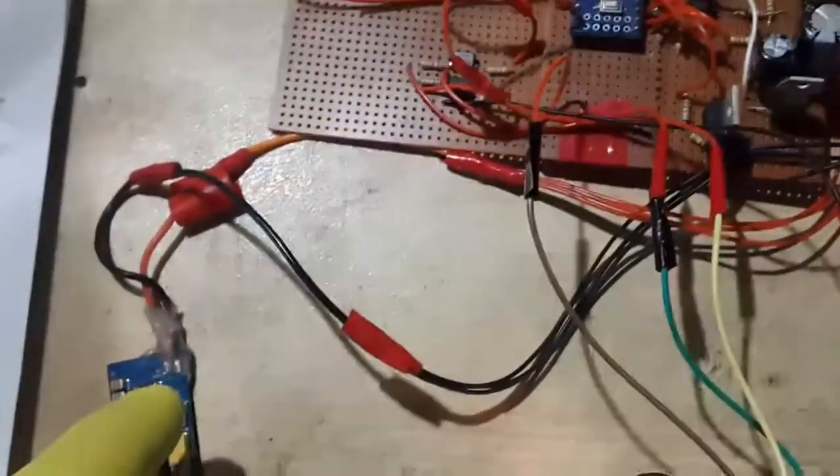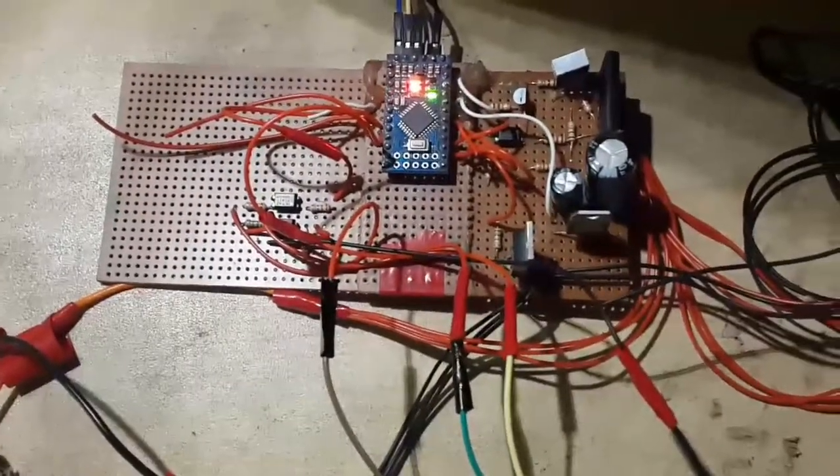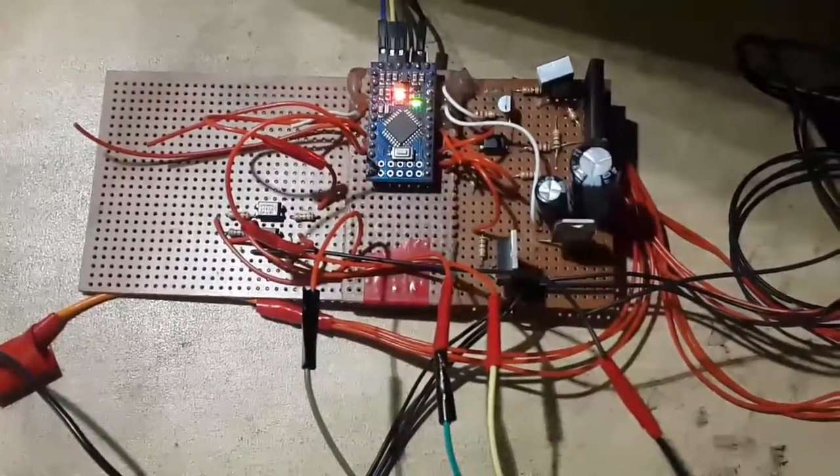This is the 5-volt regulator, used to power the Arduino. The buck converter only powers the Raspberry Pi and the infrared LEDs, which I have not connected right now.